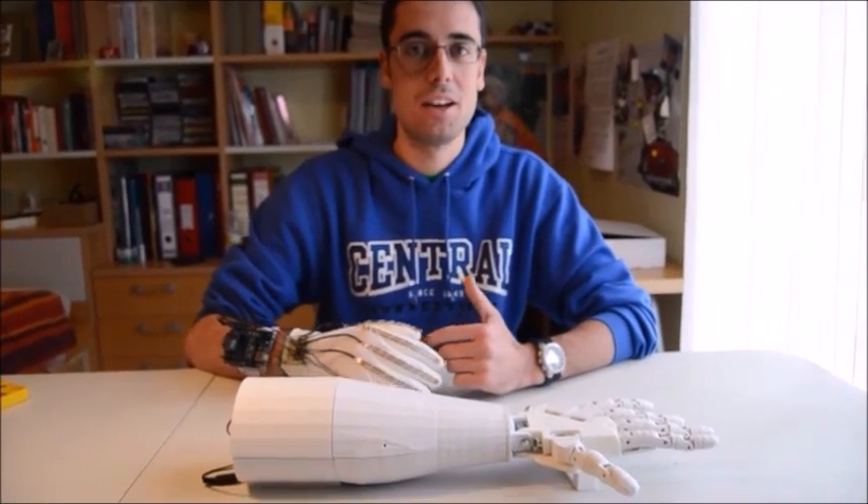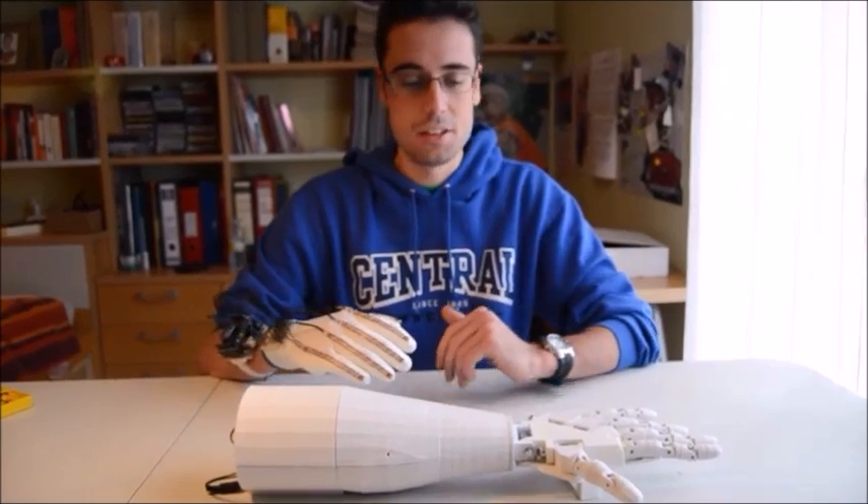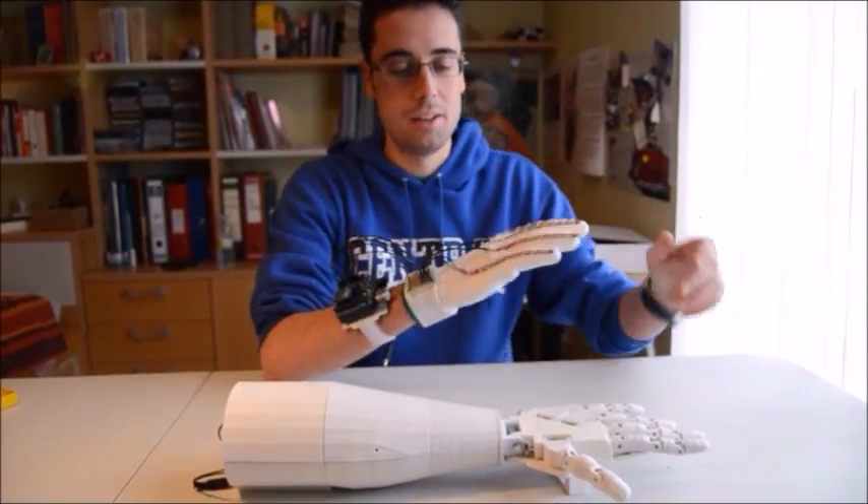Hi there, this is Pablo and I'm going to show you the project I've been working on for the past months. This is a robotic hand that is controlled wirelessly by this glove.